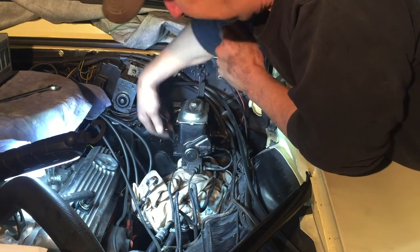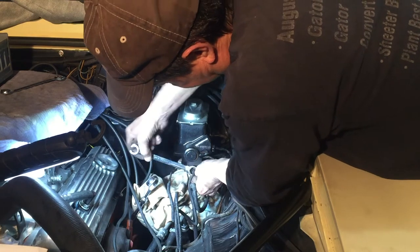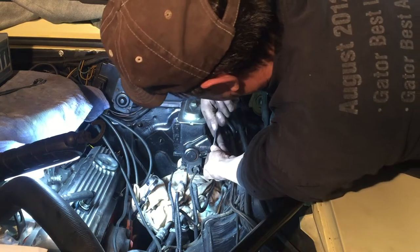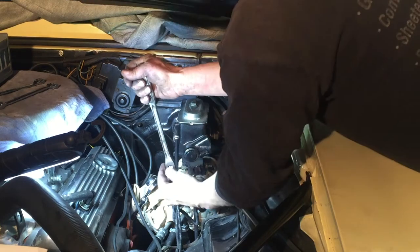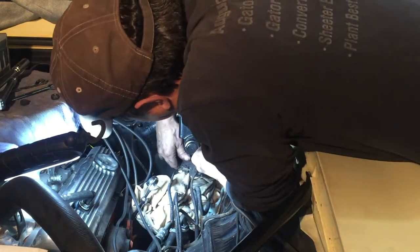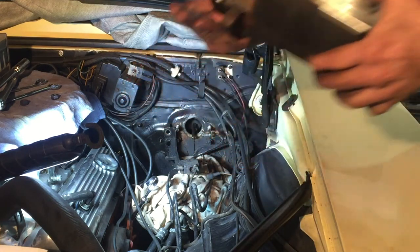I put a rag to catch the brake fluid. Brake fluid is acidic and it will eat the paint off of anything it drips on, so I don't want to drip on anything.